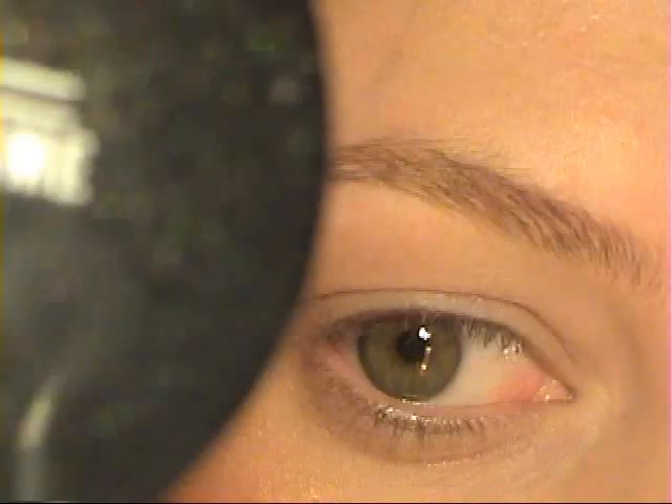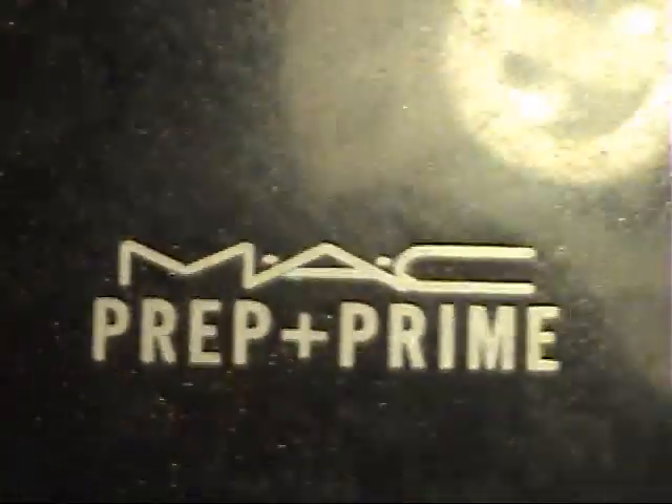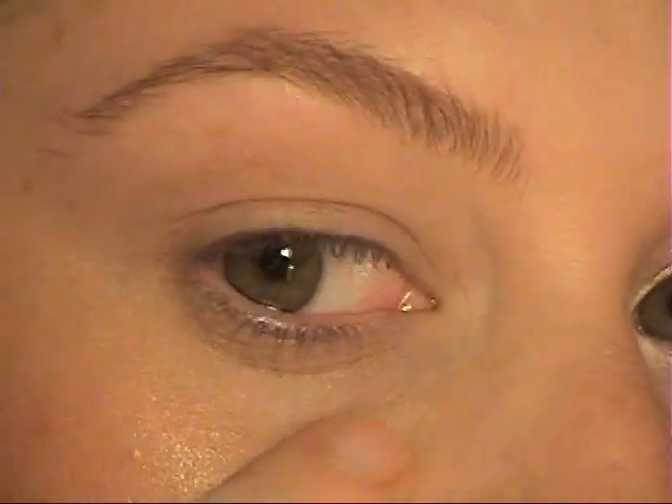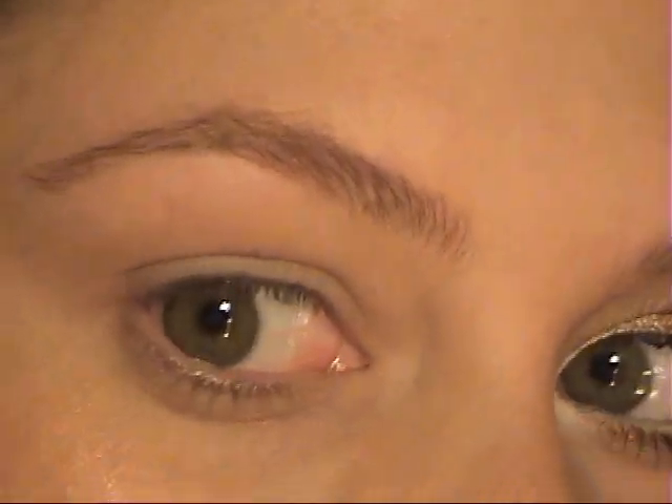I started off by priming my eye with MAC Prep and Prime in Light. I prime my eyes all the way up to my brow, underneath, and even in my waterline, just to make sure the makeup will stay on because I have really oily skin.